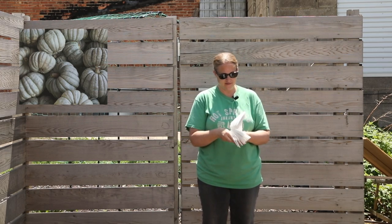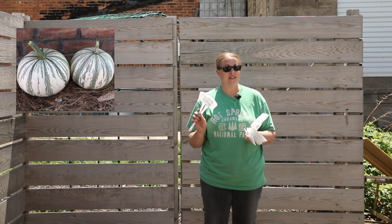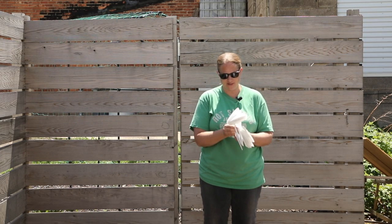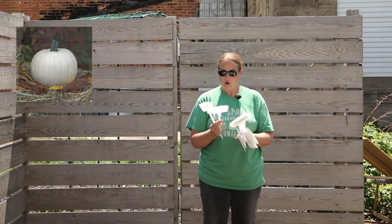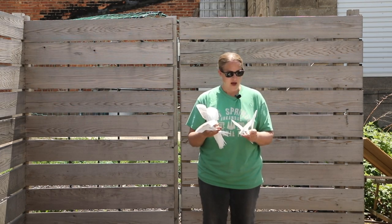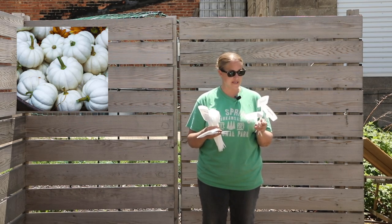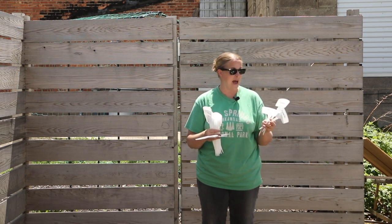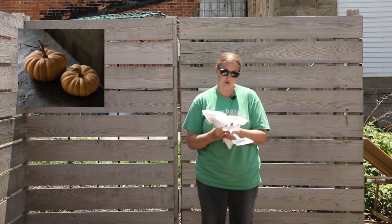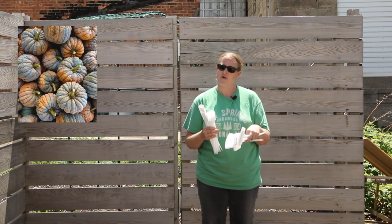I have Mint Prince. I'm growing two hills of Silver Edge — I think this one could be my favorite; we'll see how it actually grows. I have Moonshine and Winter Luxury, which will probably be another one of my favorites. I have Snowball and Casparita, which are both white varieties — Casparita I grew last year, it grew great with a really high yield. I have Autumn Crown, and then two more dark ones: Midnight and Black Futsu.